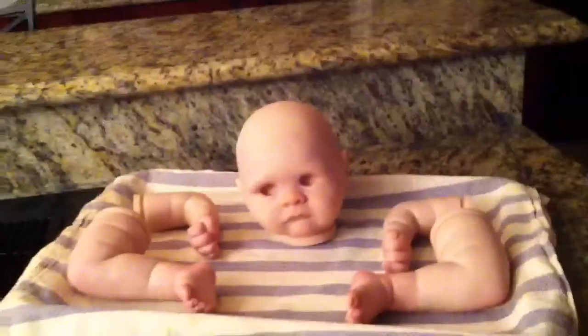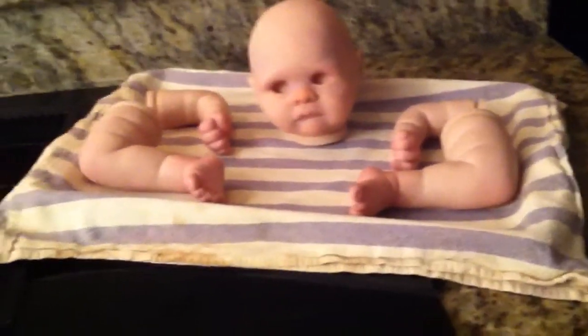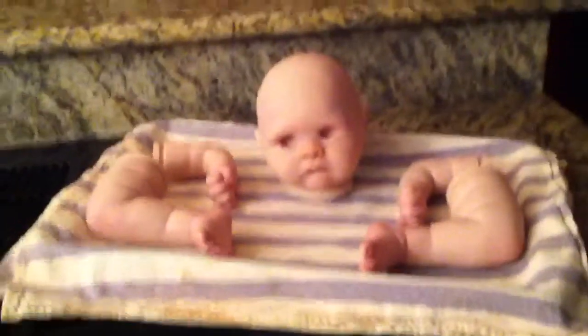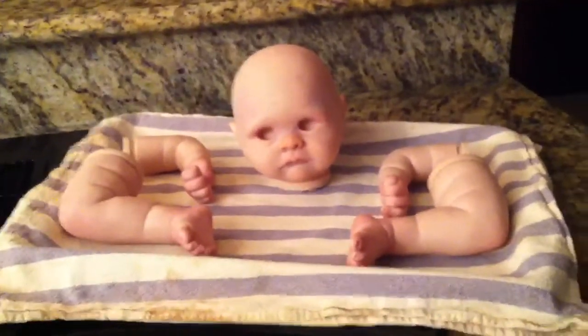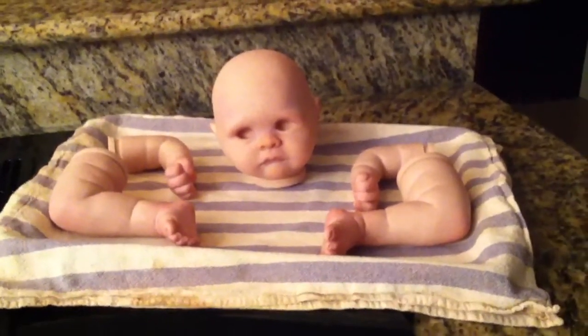The nose looks kind of orange right now, but hopefully I won't be touching it anymore except for the milk spots. Once I do all the layers over it, it should kind of neutralize. But anyway, that's what I have so far — love you guys, bye!